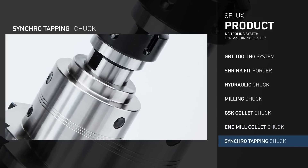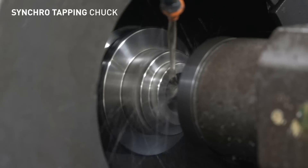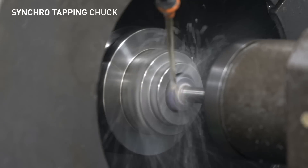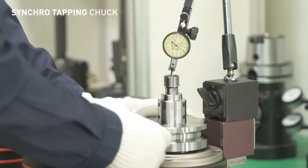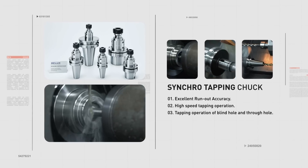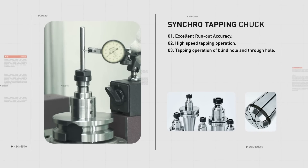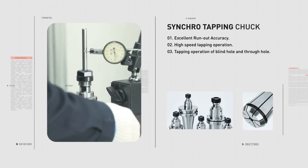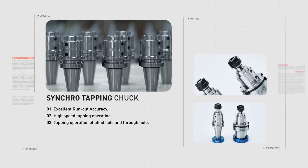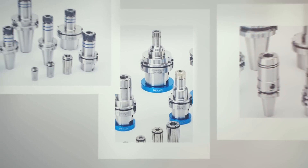The SYNCHRO TAPPING CHUCK was designed to enable high speed tapping work with accurate run-out, making the tapping of both blocked and open holes possible. It is possible to reduce costs and improve the production line by more than 30% compared to existing tapping work. It is recommended to use the ER Tap Collet when using the SYNCHRO TAPPING CHUCK.